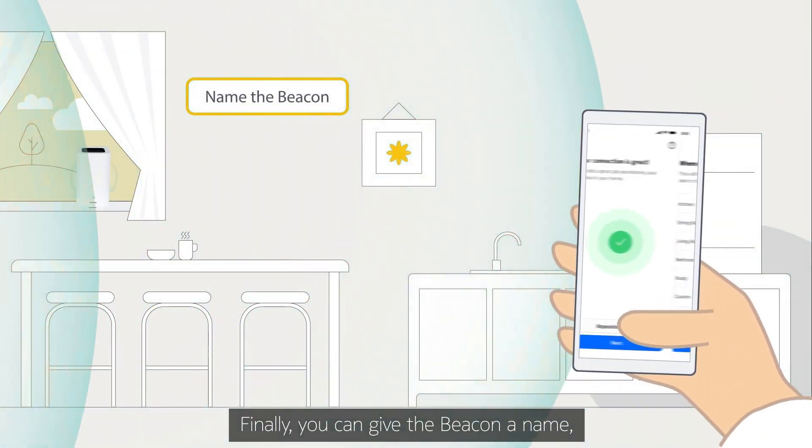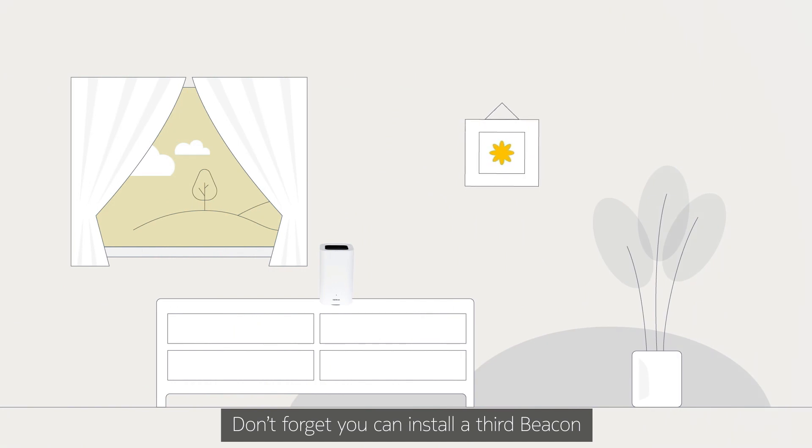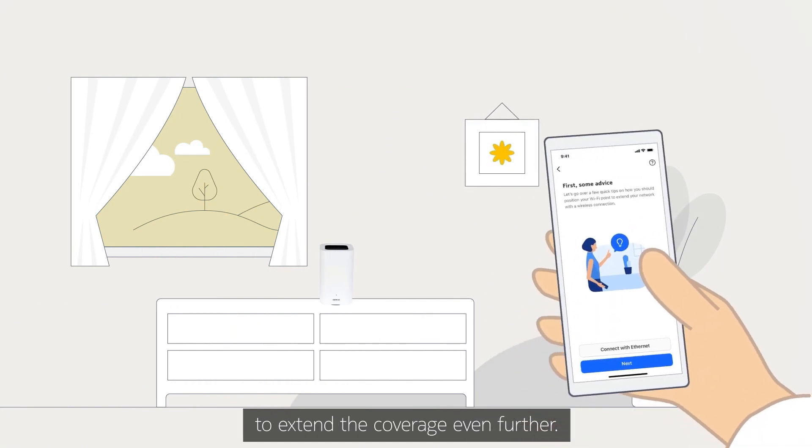Finally, you can give the beacon a name, like the name of the room it is installed in, for example. Don't forget, you can install a third beacon to extend the coverage even further.